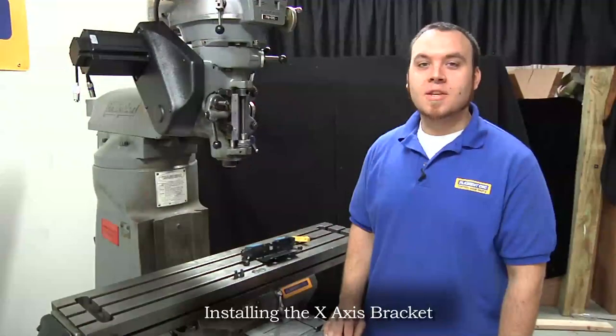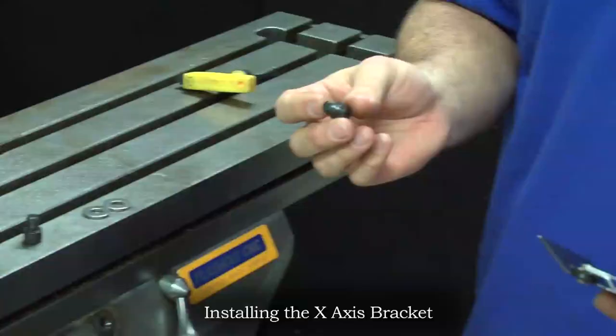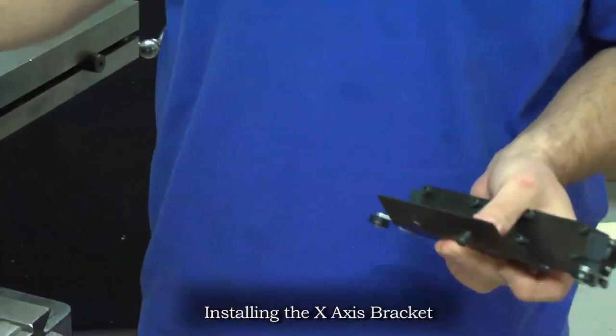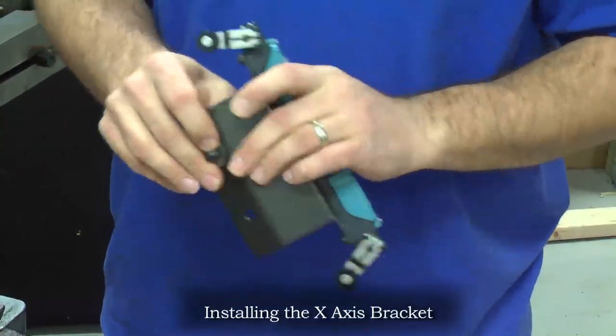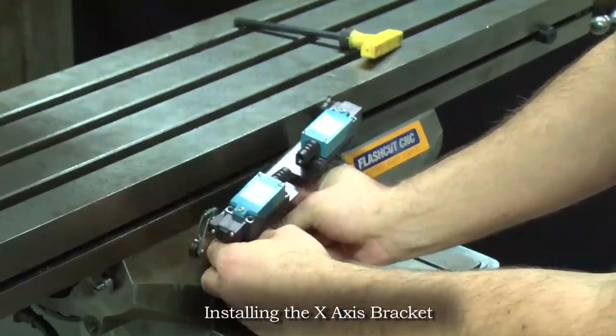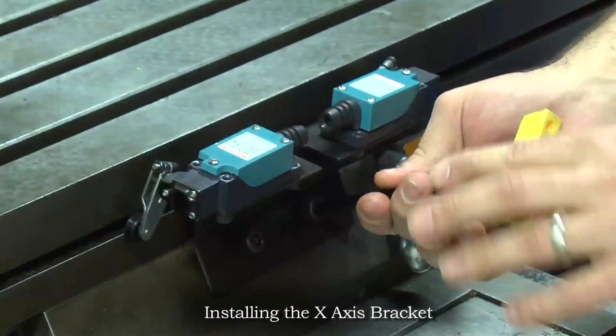To install our X axis limit switch bracket, we'll take the bracket, slide on the 3/8 socket head cap screw that was holding the table stop bracket through the hole, then slide a 3/8 washer behind to offset it from our saddle, and then install the other bolt as well. Then securely tighten both bolts.